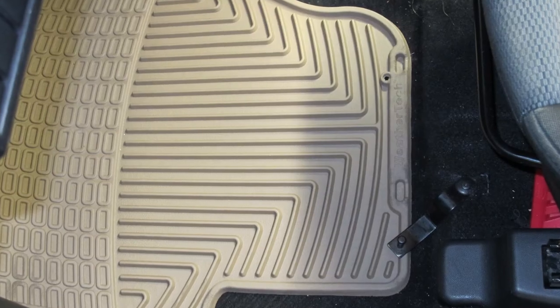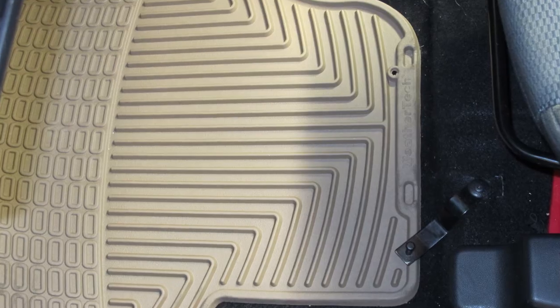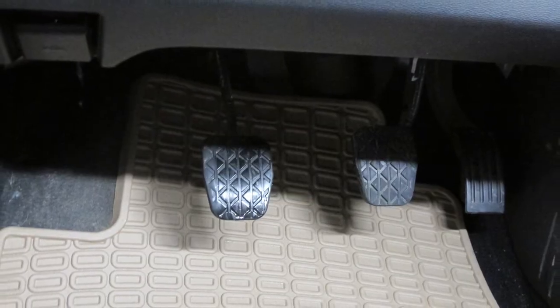And with that, I'll finish our test fit for part number WT-W34-TN from WeatherTech on our 2006 Mazda 5.